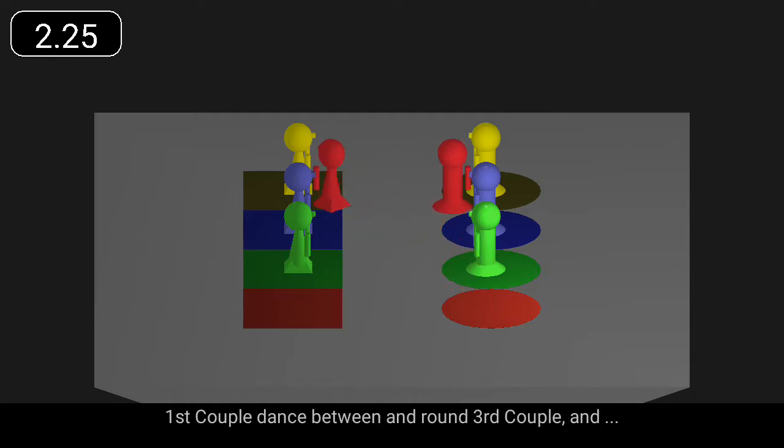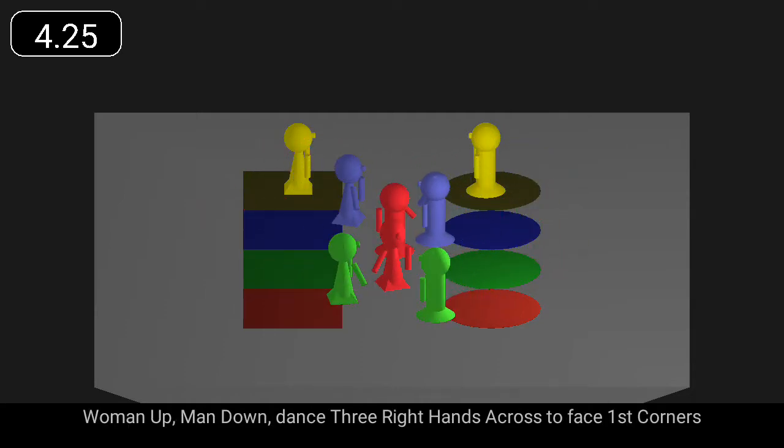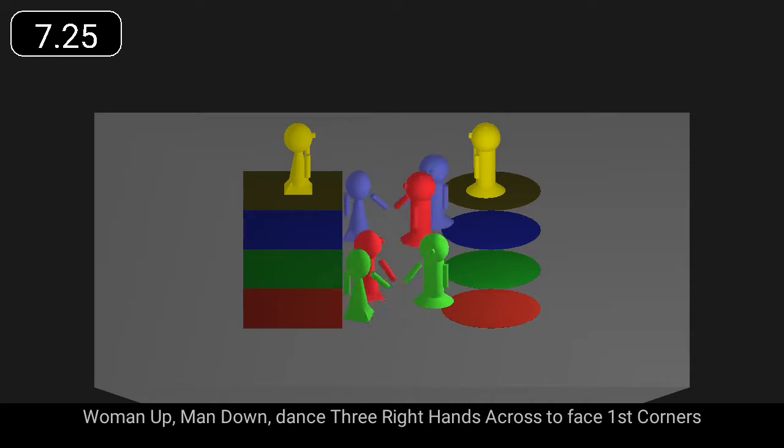First couple dance between and round third couple. Woman up, man down, dance three right hands across to face first corners.